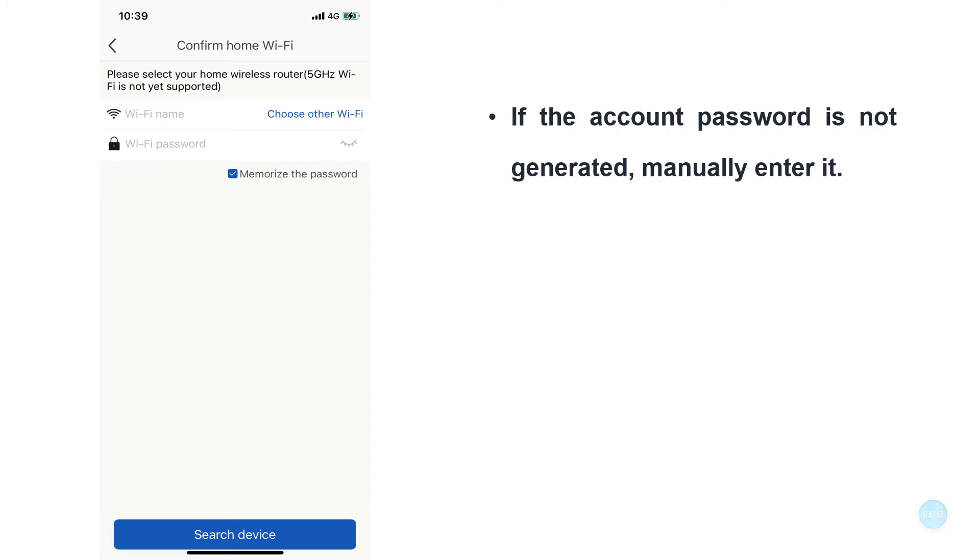If the account password has not been generated, manually enter it. If it has already been generated, do not fill it in. Just click to search for the device.